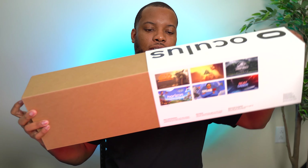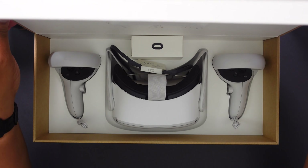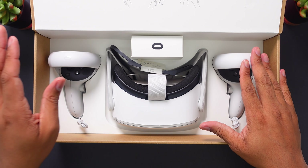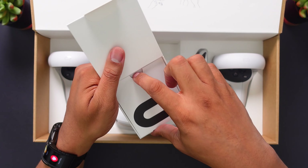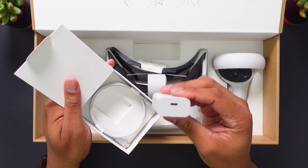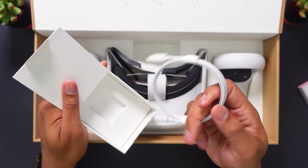Let's slide this out of here and get our first look at what comes with this. So we have everything that you will get if you do pick one of these up for yourself. We do have some paperwork and instruction manual. We have the wall adapter here — this is USB-C — and then you also get a USB-C cable to go along with that.